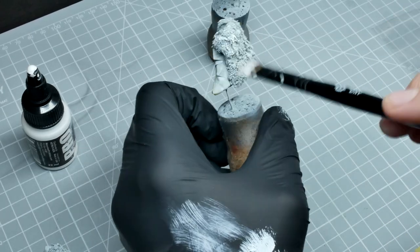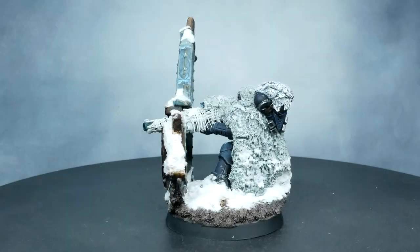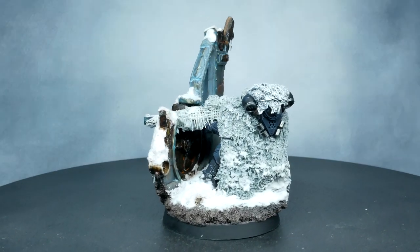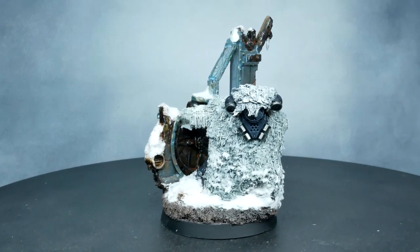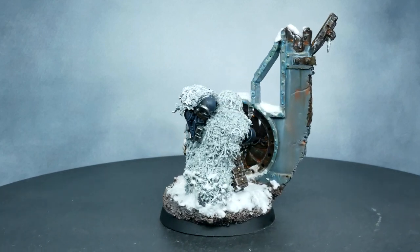And that's going to be it. When I base the mini, I overbrushed some of the snow paste that I put on the base onto the bottom of the cloak, just to tie it in. You could do the same with mud, or just some sand and things like that. Hope you enjoyed and I'll see you in the next video.